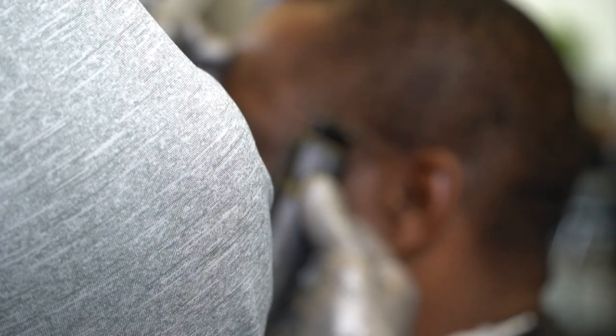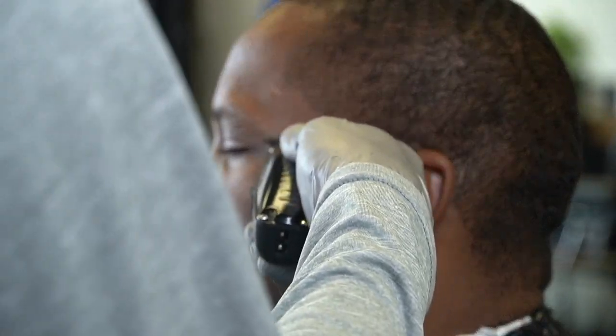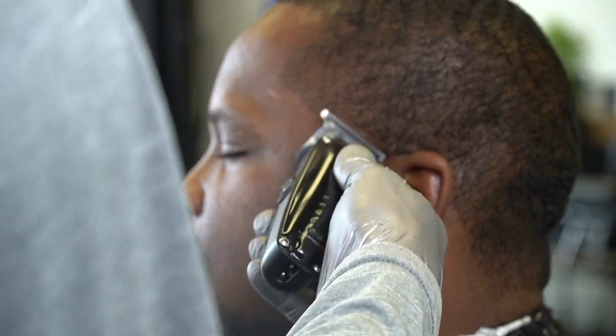I'm doing a burst taper, so I'm gonna put this ball line in at an arc shape. And then, to be efficient with my time as a barber, I'm gonna go ahead and clear the cheek hair while I'm in this area, because it's gonna save me time.